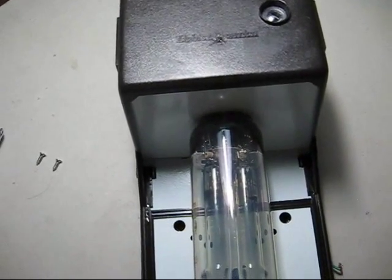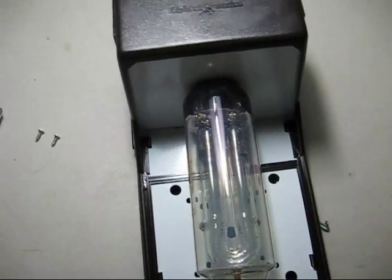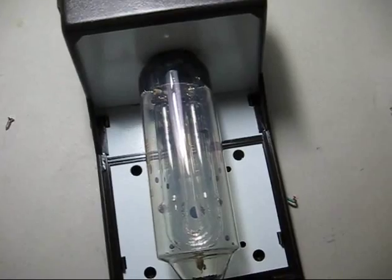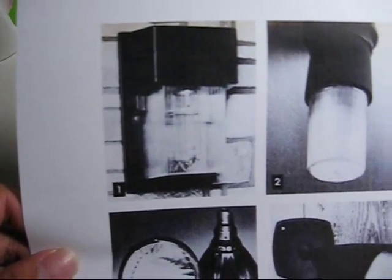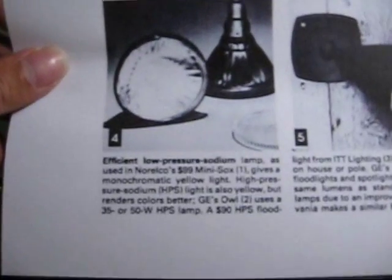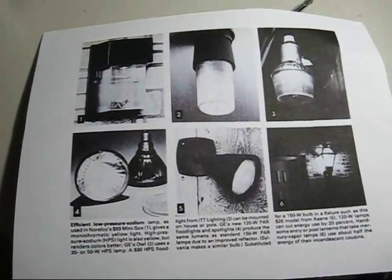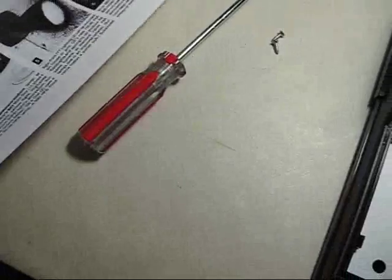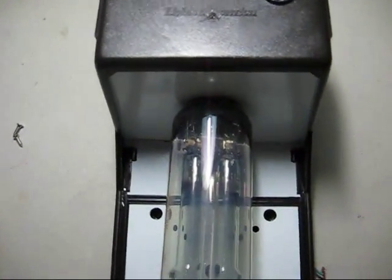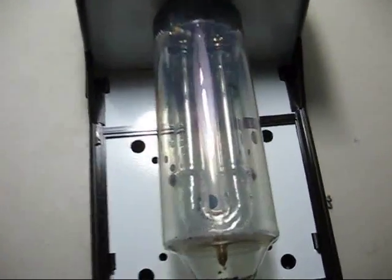Since then, I decided I wanted to put it in an actual fixture, and I decided to choose a wall pack fixture. My inspiration for this came from the Norelco Mini Sox that was available in the 1980s for $99. I got this article from a 1982 August Popular Science magazine. So what I did was I went to Home Depot and bought this on clearance for $25.